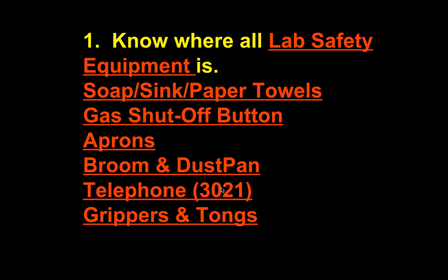Grippers and tongs will be discussed in class — both are used to hold objects. Before we do the first lab with hot glassware, I will show you how these work and how they protect your hands from burns. Another piece of safety equipment: goggles and the goggle cabinet. You will have to wear goggles for some labs — it's a requirement. If you refuse to wear goggles, you'll have to do the alternative, which is typically writing a paper.